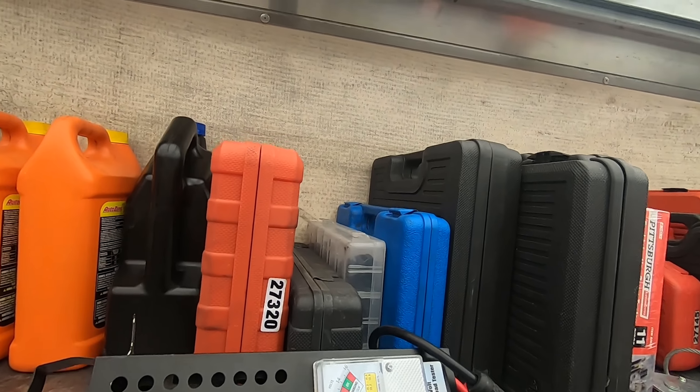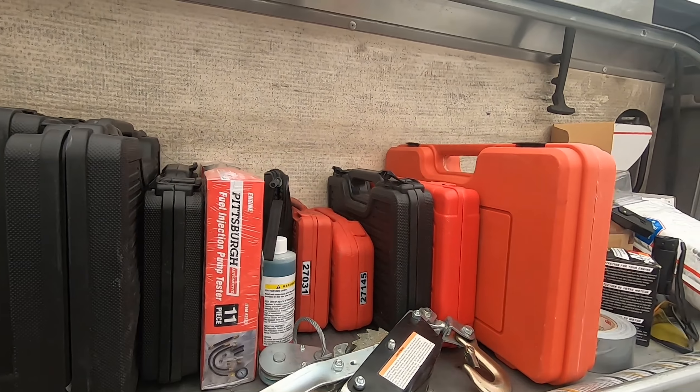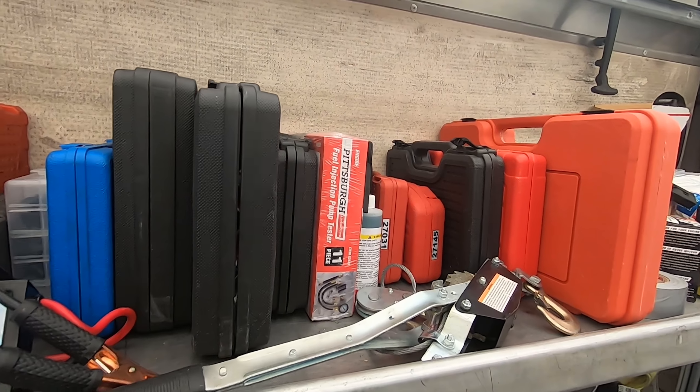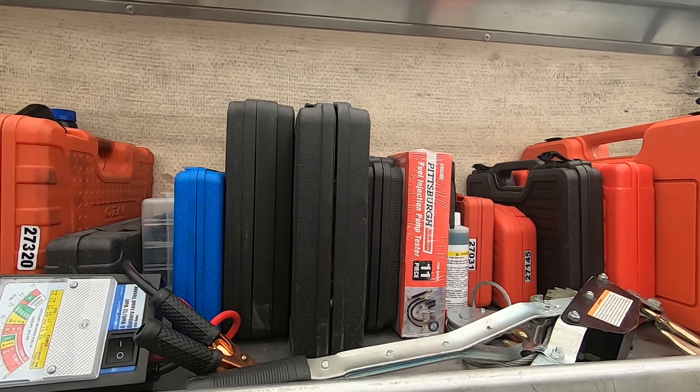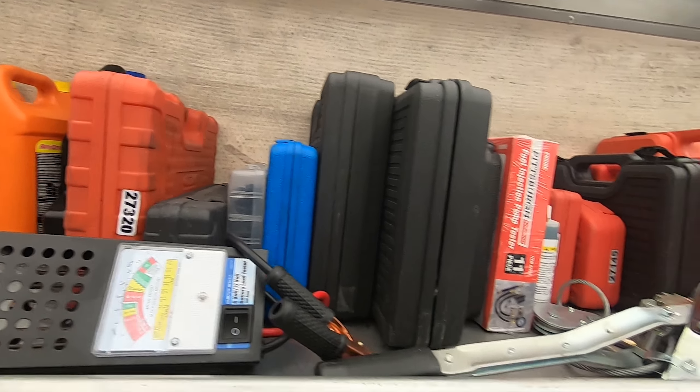Here I've got some testers like a battery tester and tool kits — the tools that come with their own little kit, I just put them up here. Timing light, compression test kit, and a fuel injection pump tester. Just to keep things in their own box with their own place, I put those there.